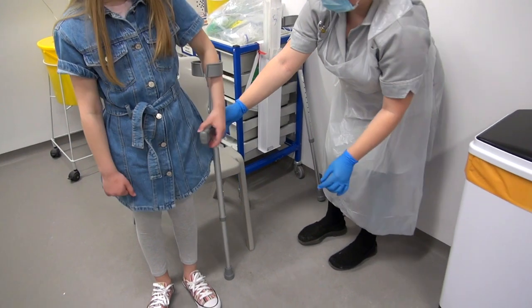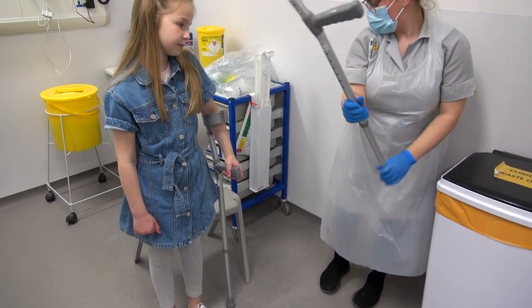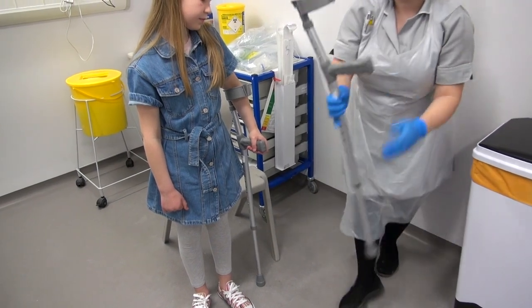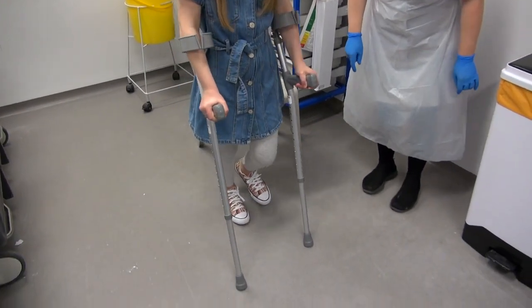Put your arm in. Perfect. We'll just measure the other one up. Okay, pop your arm in. Super. That's it. And then just hop to the crutches.